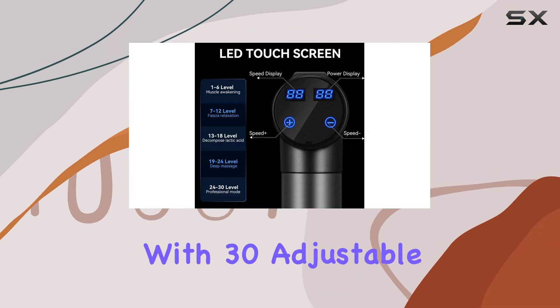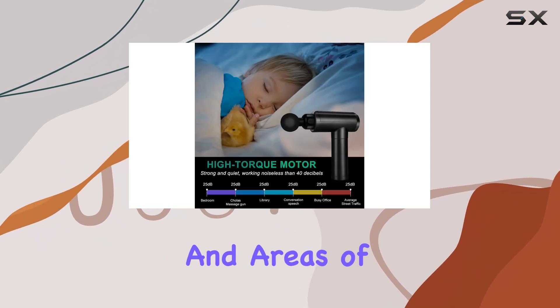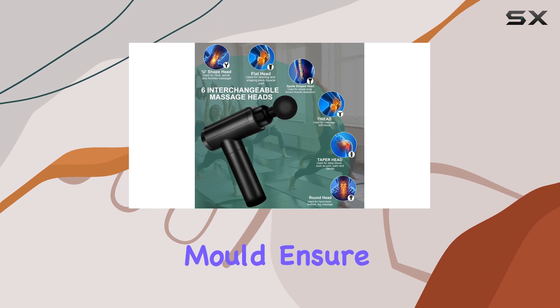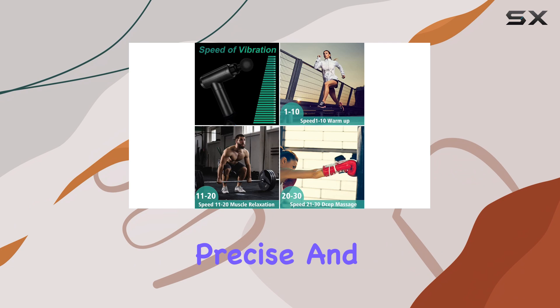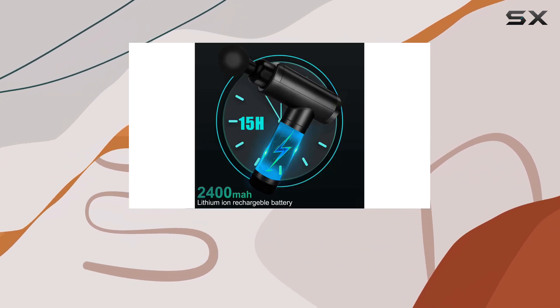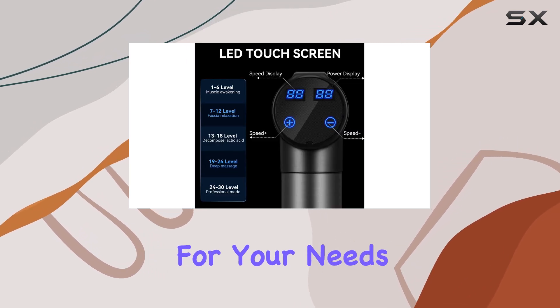With 30 adjustable percussion modes, you can customize your massage experience to suit different muscle groups and areas of the body. The high-quality motor and high-precision mold ensure a tight connection between the machine head and the body, resulting in precise and powerful percussion. The LCD touchscreen displays the chosen speed level, allowing you to easily find the perfect percussion amplitude for your needs.